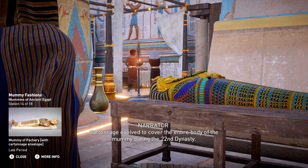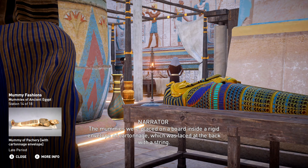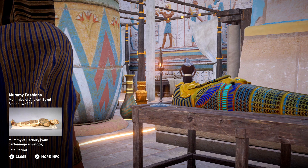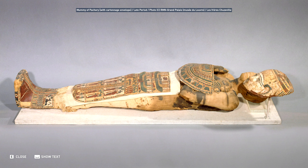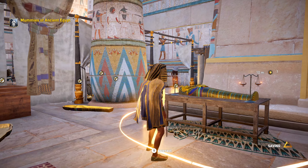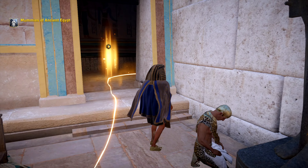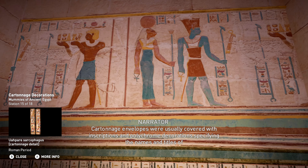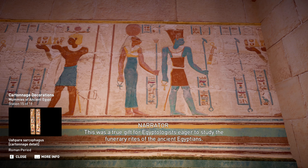Cartonage evolved to cover the entire body of the mummy during the 22nd dynasty. The mummies were placed on a board inside a rigid envelope of cartonage, which was laced at the back with a string. Extremely cost-effective and visually pleasing, this technique was very popular through all layers of society. Cartonage envelopes were usually covered with inscriptions and polychrome decorations specifying the names and titles of the deceased, scenes depicting daily life, or decorations specific to the funerary world. This was a true gift for Egyptologists eager to study the funerary rites of the ancient Egyptians.